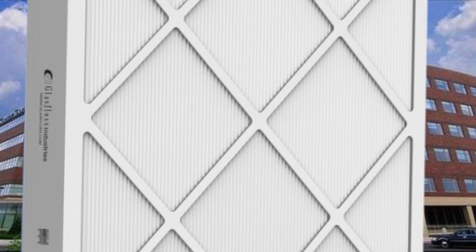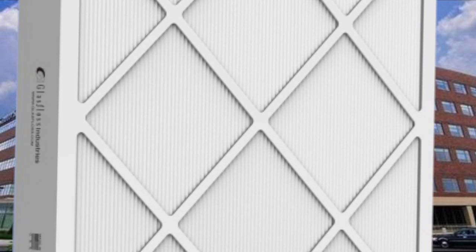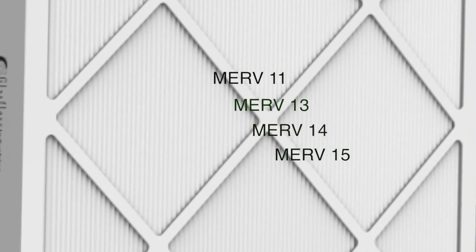The PureCell 2 mini pleat series filters are produced and sealed in heavy duty beverage board die-cut frames and are available in many standard as well as special sizes, ranging from MERV 11 to MERV 15 performances.